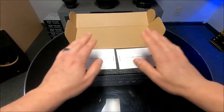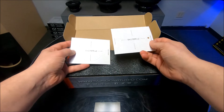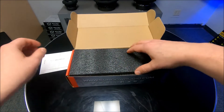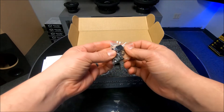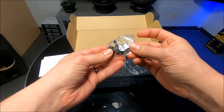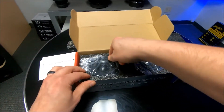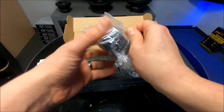Inside the box you're going to immediately get hit with some templates, which is really nice — gives you the mounting holes for each side. You also get some mounting hardware; it looks like just basic speaker mounting hardware.